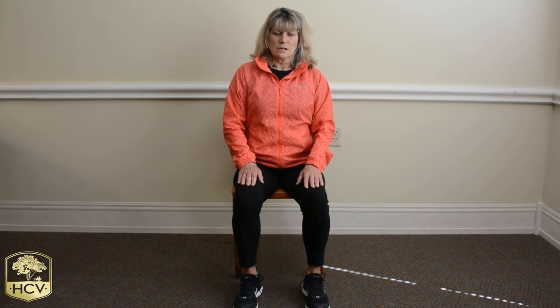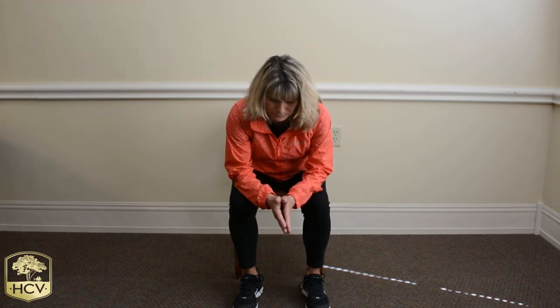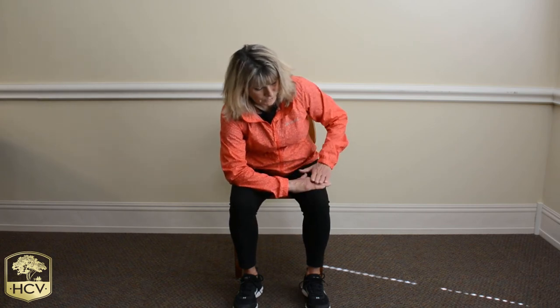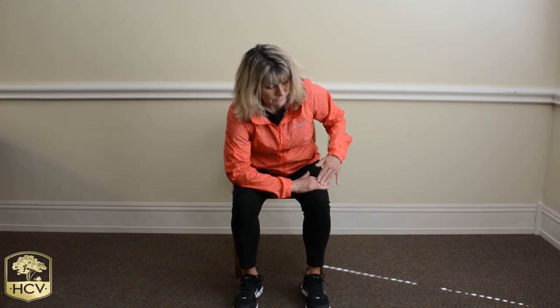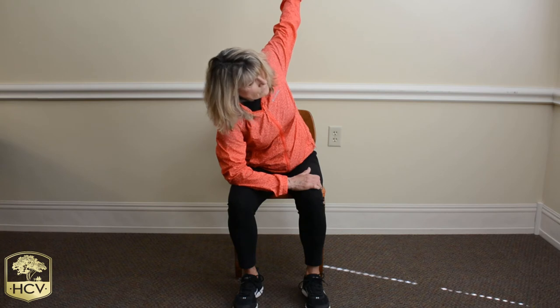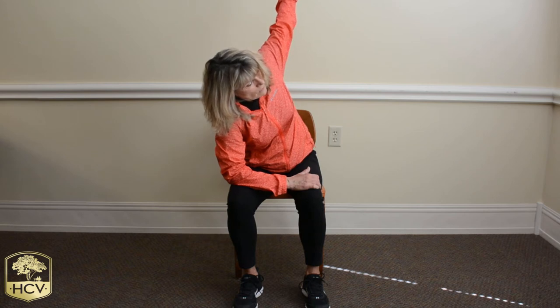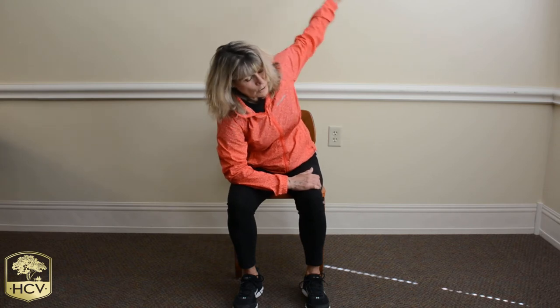Sitting up nice and tall again, just readjust yourself. We're going to rest forward on our elbows onto our knees. We're going to take that right hand and place it on our left knee — so we're bridging our right elbow to our hand to the left knee — and we're going to gently bring that left arm towards the ceiling as we take our breaths in and exhale the air out.